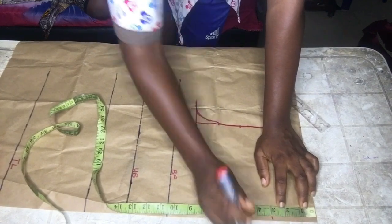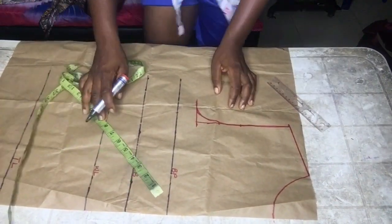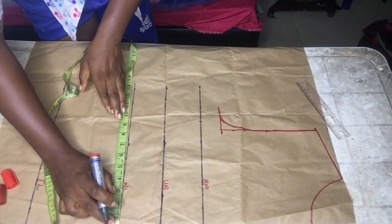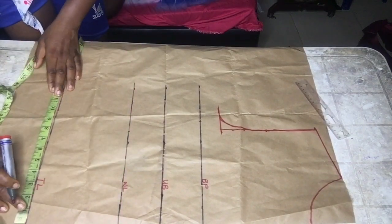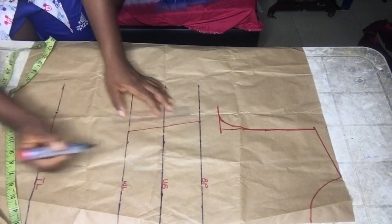Please watch this video from beginning to end because I made a little adjustment on the neck part. From the bodice, you're going to input your body circumference divided by four. I went ahead to input mine, then connected it with a ruler as you can see.